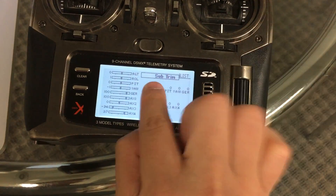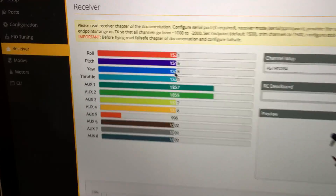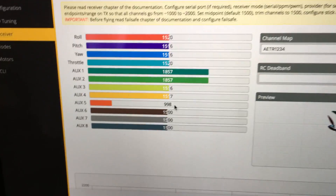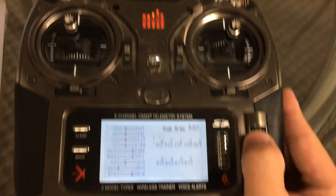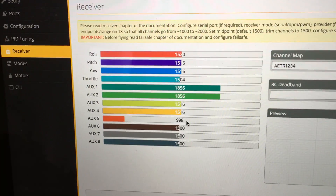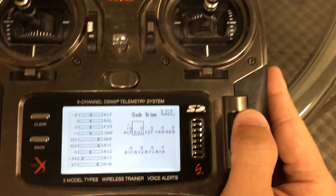Now we need to sub-trim things out a bit. As you can see, the channels are not exactly at 1500. Go to the throttle sub-trim, adjust it using the negative direction until it reads 1500.